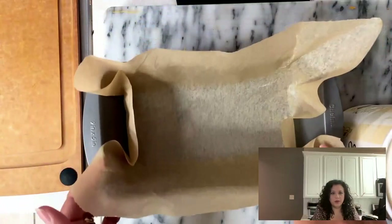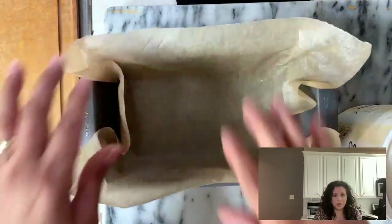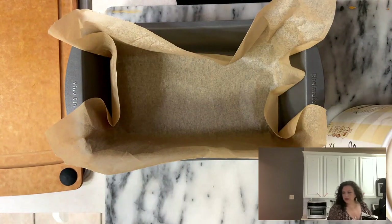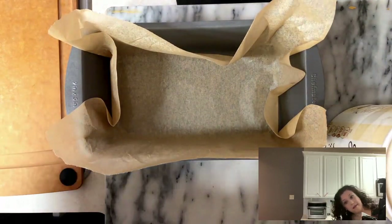I'm going to make it in this size of pan. I'll put a little piece of parchment paper so it will be easy for you to take out the ice cream after you finish. So I am going to start by putting a little bit of cajeta or caramel on the bottom.